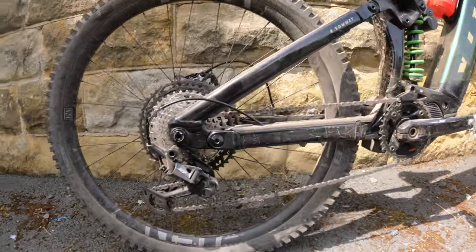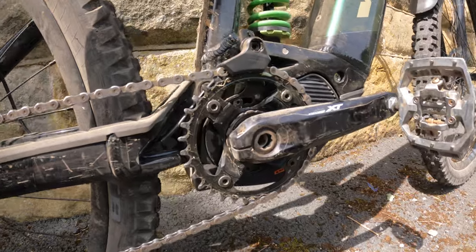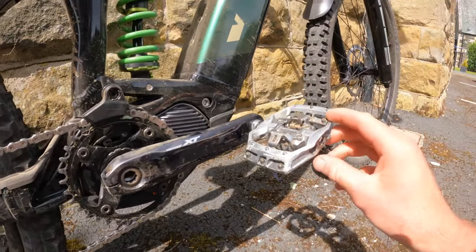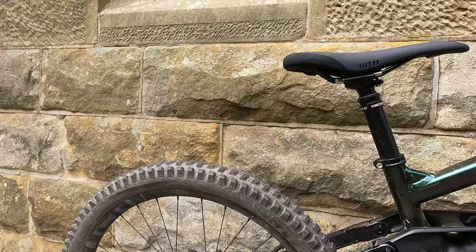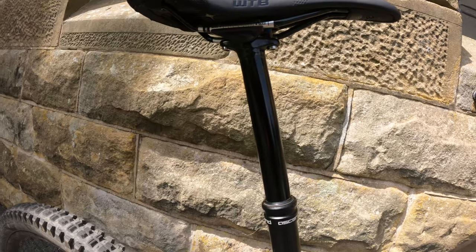Shimano drivetrain this year — XT drivetrain, XT cassette, a 34 tooth chainring on the front with a Shimano chain guide, and my preferred Nukeproof Horizon clipless pedals. There's a Brendex dropper post which is 170mm. I think I'll be changing this dropper post in the future because my long legs need a bit more length — maybe 200mm, which is what I ran previously and it suited me quite well.